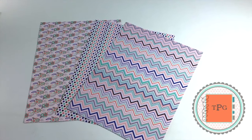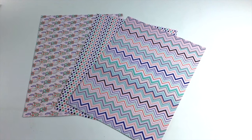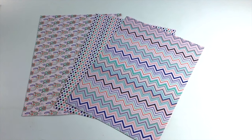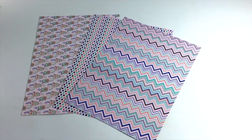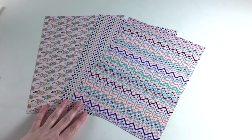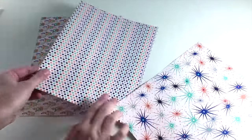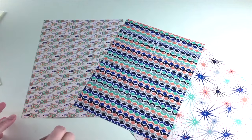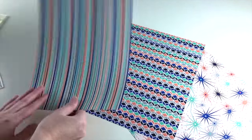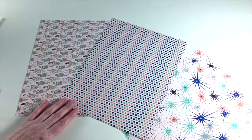Hi there, I just wanted to give you a quick look at what was in our December Planners Guild kit. We work a month ahead, so your December kit is for the month of January. Each month there will be three patterned paper sheets and these are double-sided, so they're perfect for dashboards. They're eight and a half by ten, so you can cut them up using the squares or anything like that.